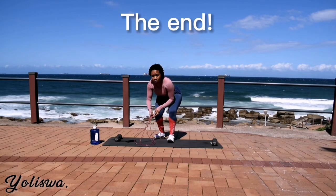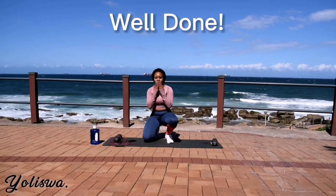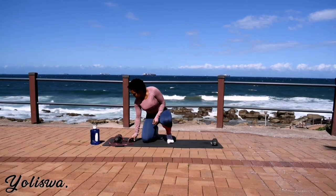Guys, we've come to the end of this workout. Remember to like, subscribe, share it with your friends. And I'll see you guys in the next one. Bye guys!